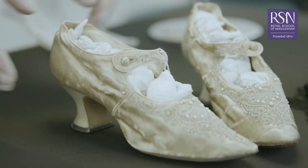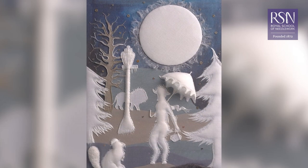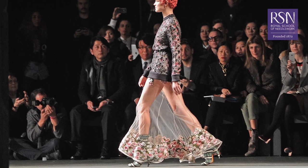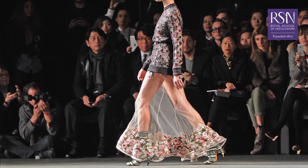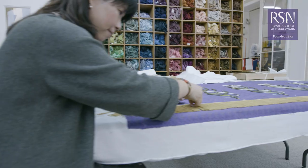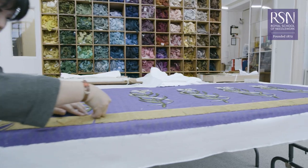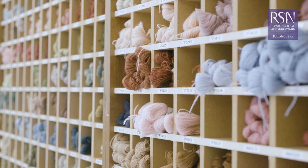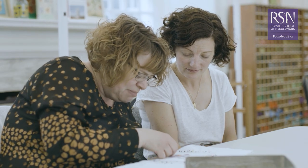Needlework has a rich history dating back thousands of years, but is just as relevant and exciting today, with embroidery featuring heavily in fashion and contemporary art. The Royal School of Needlework is recognised as the International Centre of Excellence, dedicated to maintaining the traditions of embroidery and making the skills accessible to everyone.